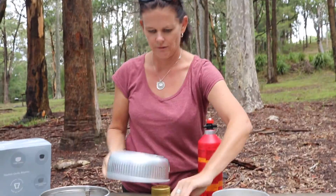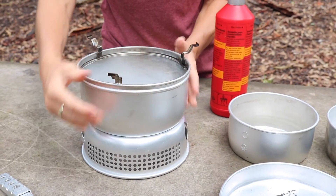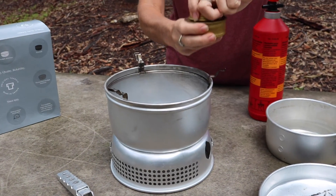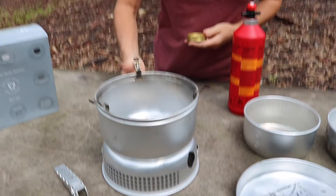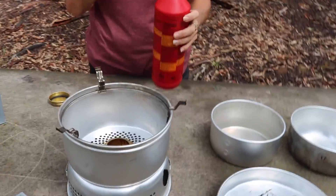I'll show you how it all goes together. You put the windshield down and you put this bit on like this, and this here goes into the centre there. That's where you put your fluid.